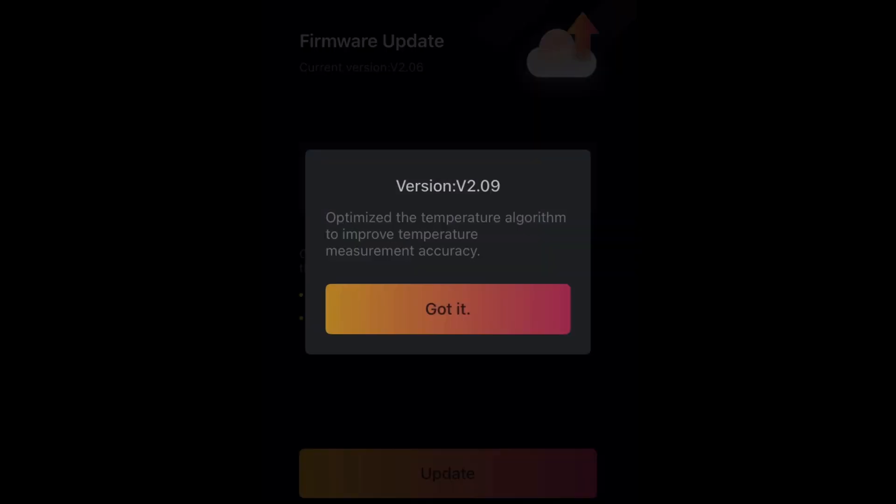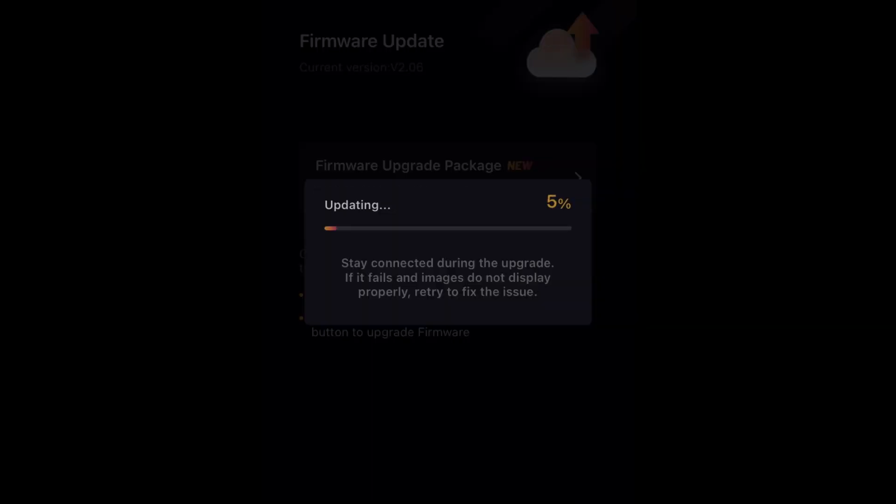There are so many great uses for a thermal imaging camera. Now that I have one, I could never go without one. Topdon is a brand I recommend because it supports very important firmware updates that include optimization improvements and added features at no cost to you — that's why I recommend the Topdon thermal imaging camera.